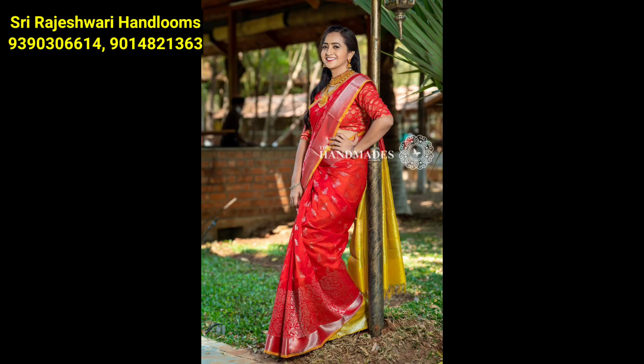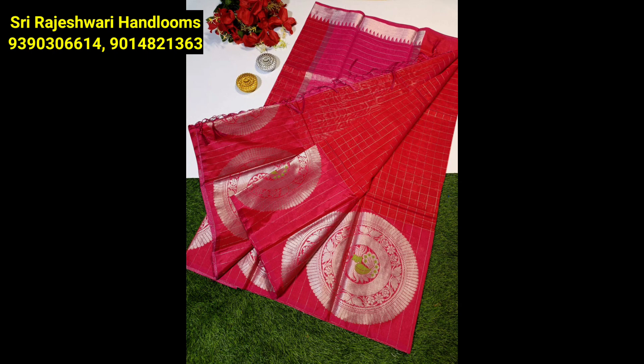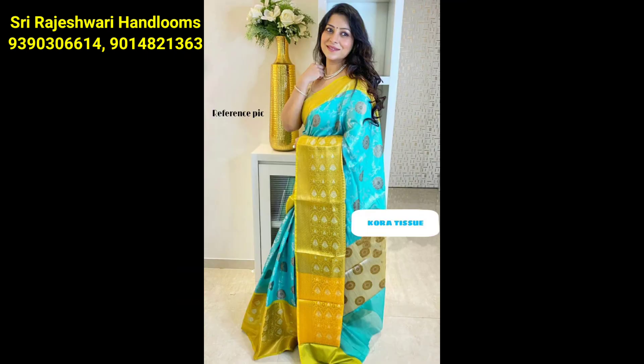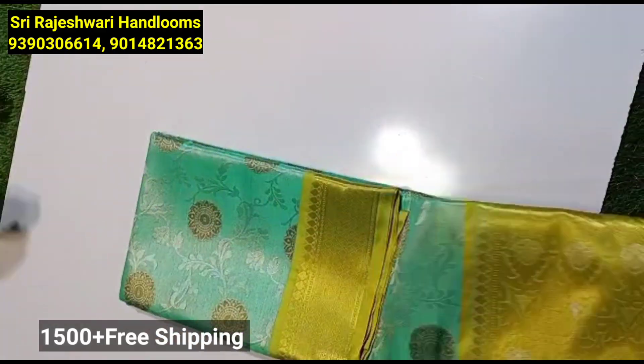Hello everyone, welcome to our channel, Voice Oprinabhi. Friends, I will show you the latest and original pattu sari collection at the moment in the pattern. I will also show you the jewelry collection in the video. So, I will show you the collection of the Rajashwari Hand Looms.